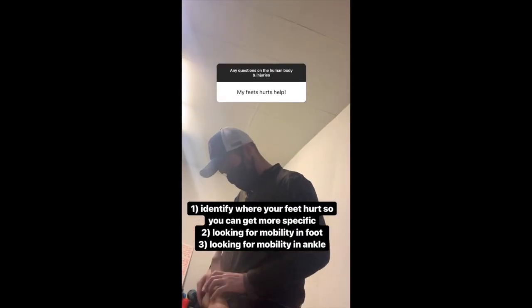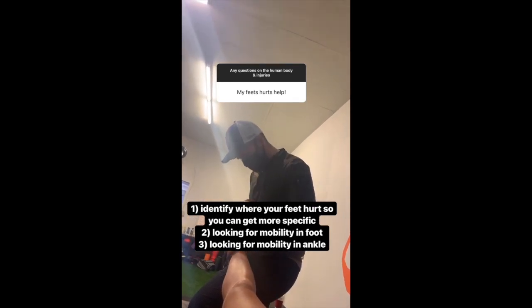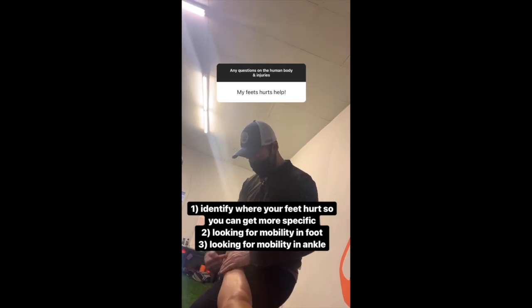If your feet hurt, first of all it'd be good to identify where in the foot so you can get specific, but generally speaking, look for mobility through the whole foot as well as the ankle, which will alleviate some of the symptoms and the forces going through the foot.